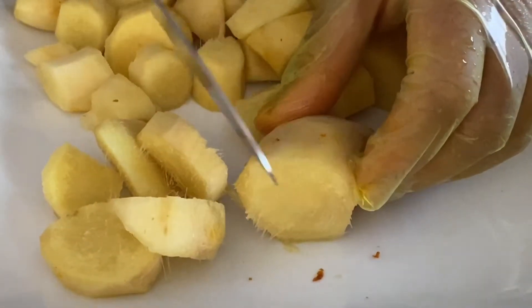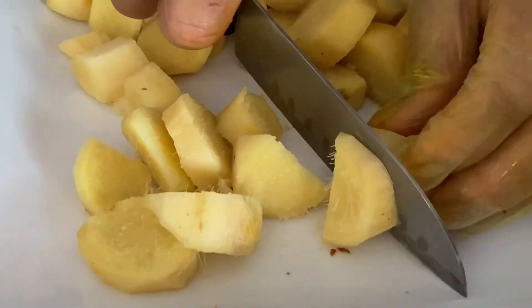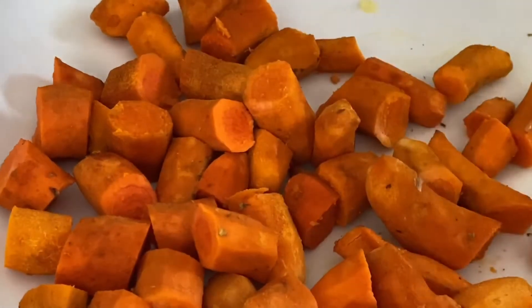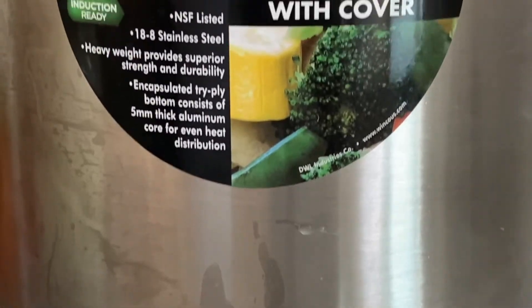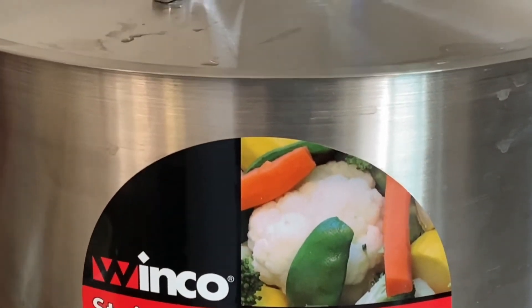This is optional, but it would be ideal to cut your turmeric and ginger so that it's easier to pulse in the blender. Since we're using 4 gallons of water, it is ideal to find a big stainless steel pot to process this juice.